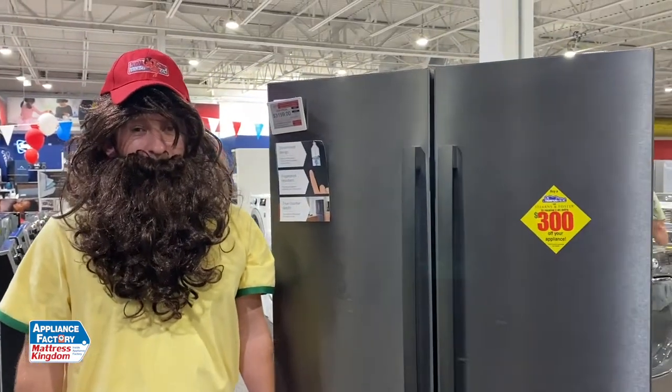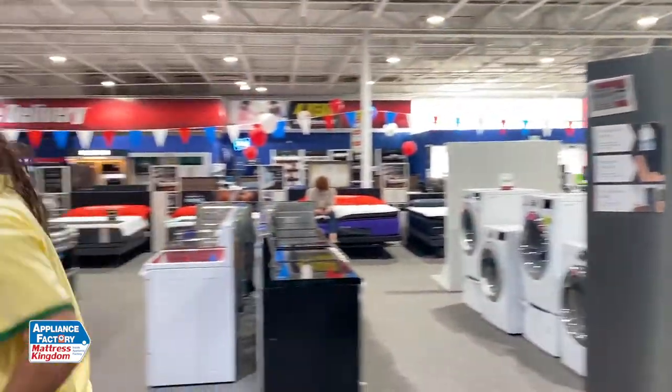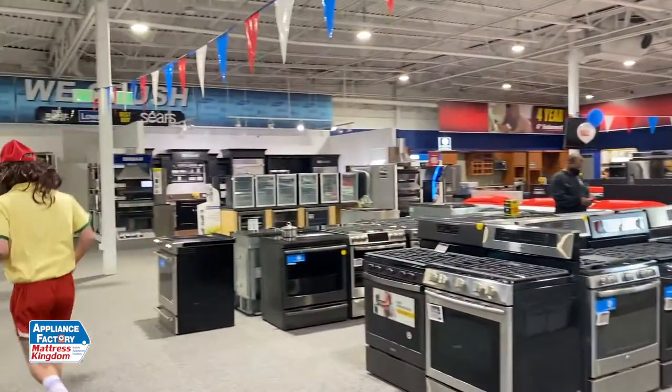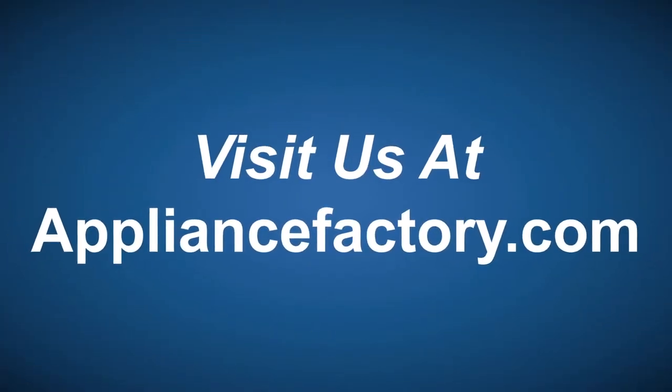Thanks for tuning in, guys. Like and subscribe to our channel and we'll see you next week. Shop online or locally and save at appliancefactory.com — click the link to learn more.